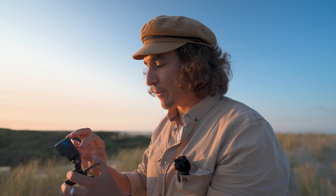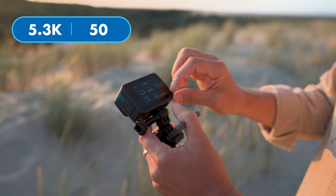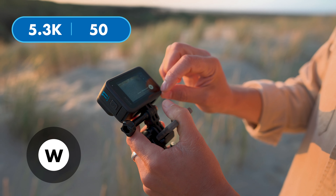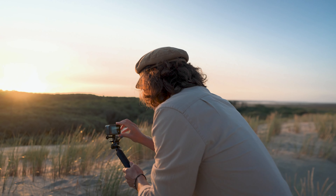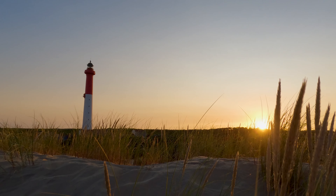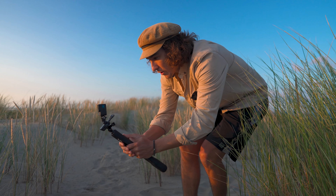25 frames a second is perfect for this lower light environment, but if I want slo-mo I'm also going to try this shot at 50 frames a second so I can slow it down in post. I'll also go with that really nice wide GoPro look for variety. This looks like a really nice frame — rule of thirds, lighthouse is on the third, slowly punching in. The light is freaking good.